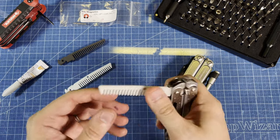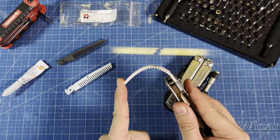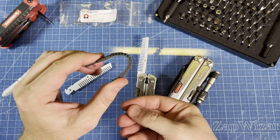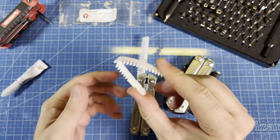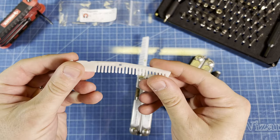First, I wanted to talk about the material. This is Nylon 11 — it is an extremely strong, flexible plastic. As an example, this is Nylon 12. You can see Nylon 12 is pretty strong, but eventually it will snap. The Nylon 11 is much more flexible. Even at the weak point here, it'll come back.